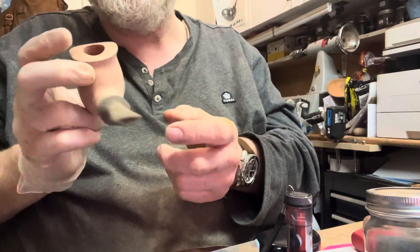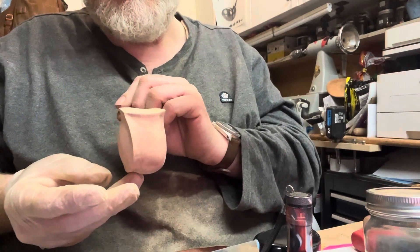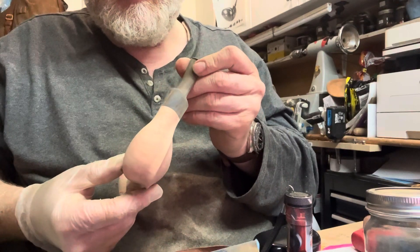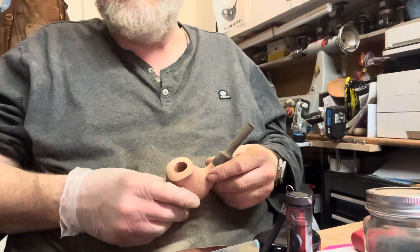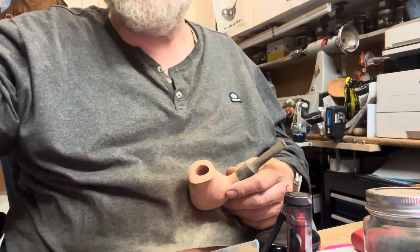I'm hoping this will be ready either later on tonight or tomorrow. We'll see how it goes — a lot of sanding. It's progressing really nicely though. Thank you very much, catch you on the next one.